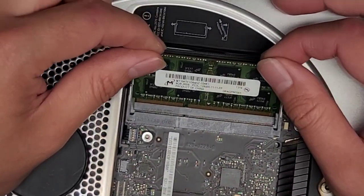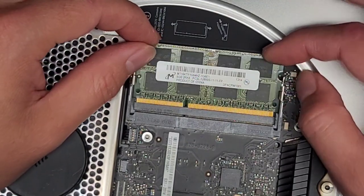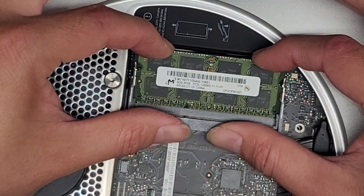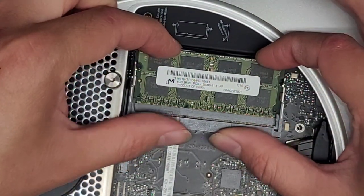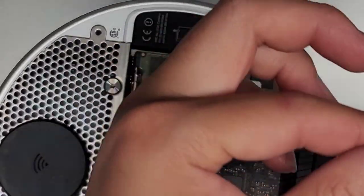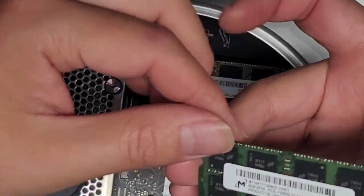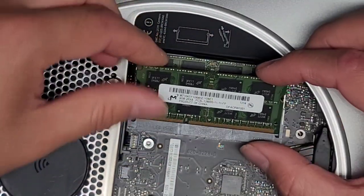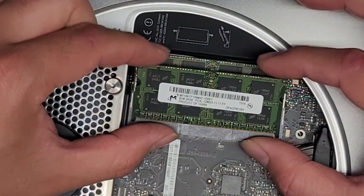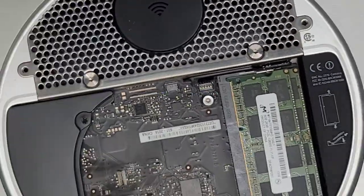Let's go ahead and put the RAM back in. This one's a little bit tricky because the latches are on top on both sides, so we've got to get it in slightly — the first one — then make sure it's pushed in all the way. I like to pinch both sides and then click it down. This might be aftermarket RAM — this is Crucial. Same thing with the other one — it goes in at an angle. Push it in all the way, pinch the two, and click it down.